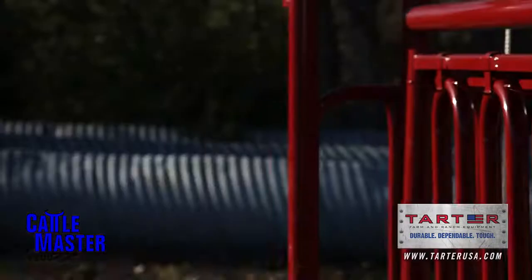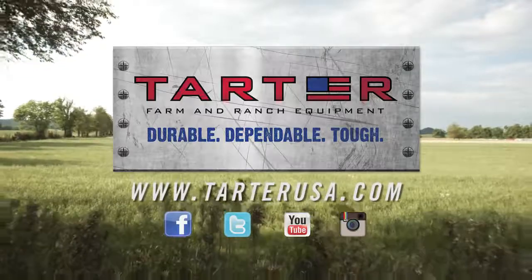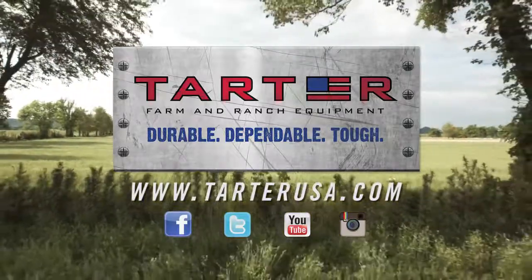The Cattlemaster Series of shoots from Tartar Farm and Ranch Equipment — safer for animal and operator, plus easy to use. Go to TartarUSA.com for more information about each individual model.